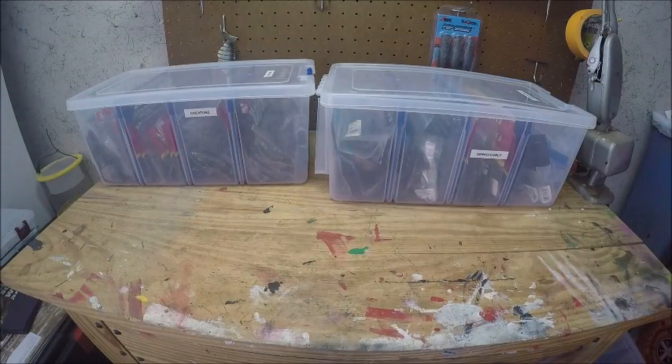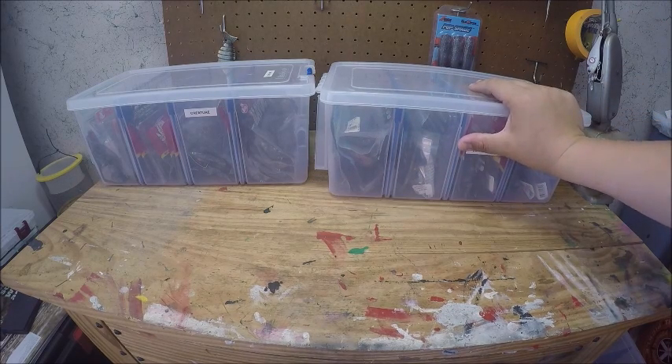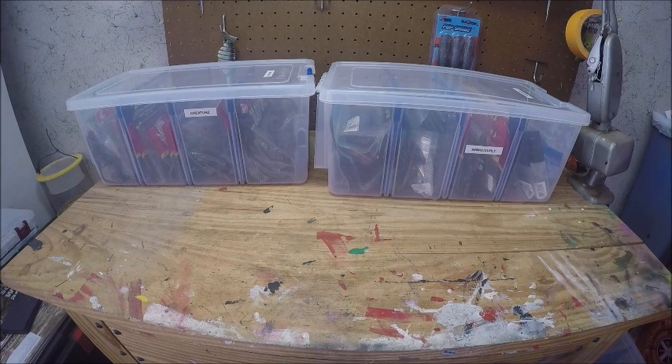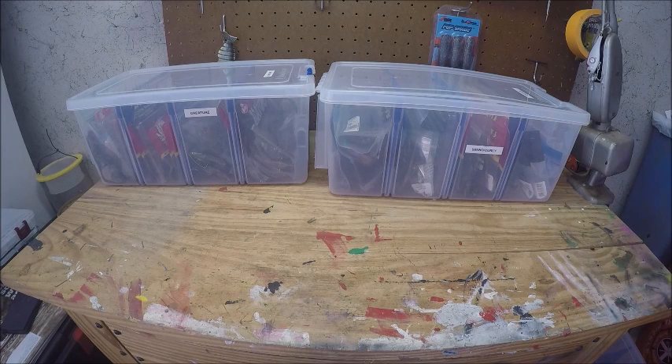That's pretty much how I store all my soft plastics. I really like these boxes a lot better — you can just get stuff out a lot easier than bags. If you have a tight space, bags might be better, but if you have enough space I'd definitely go with the boxes. Look for them on sale — I got mine on Tackle Warehouse during the 25 Days of Christmas sale for about five dollars a piece. Thanks for watching — if you have any questions, let me know in the comments.